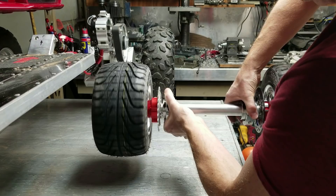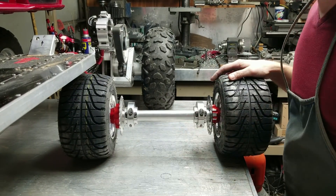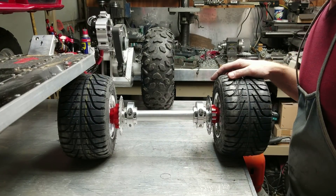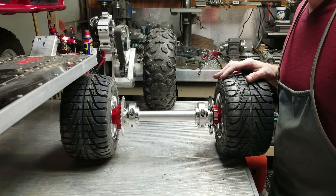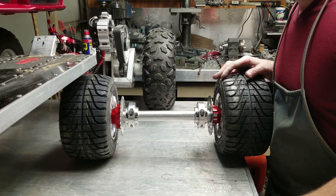That's the axle assembly — looking forward to starting to lay out and weld the frame together this weekend. Thanks for watching, guys, and go ahead and subscribe if you haven't done so already. If you want to buy a new Tesla, feel free to use my referral code — there'll be a link in the description below. Take it easy!